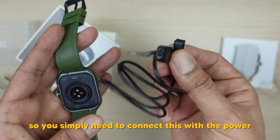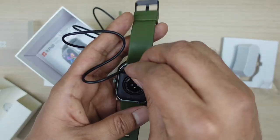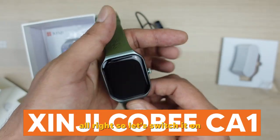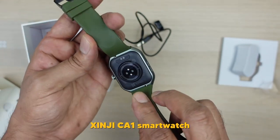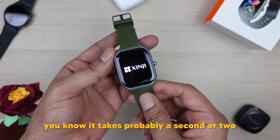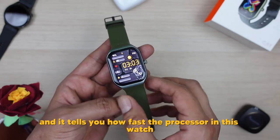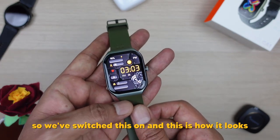The charging port is also on the back — you simply connect the cable with the power source and the other end connects to the back of the watch. Now let's switch it on and start testing the different functions and features. One really good thing about this watch and most GNG watches is that it only takes about a second or two to start, which tells you how fast the processor is.